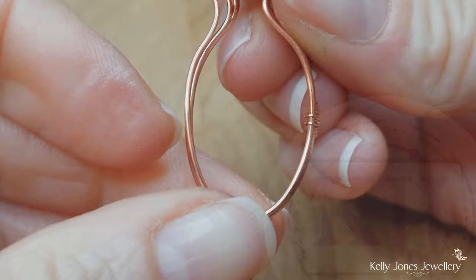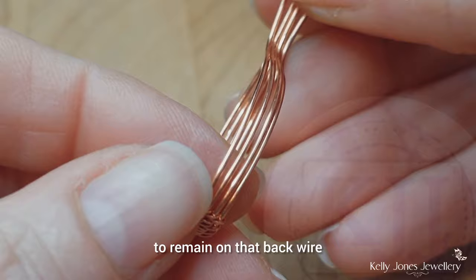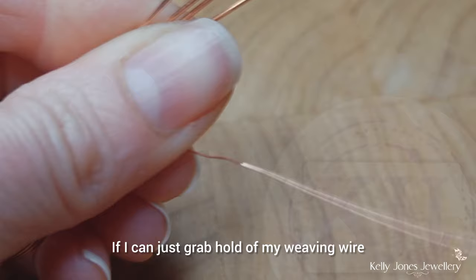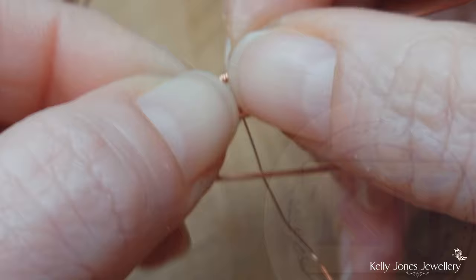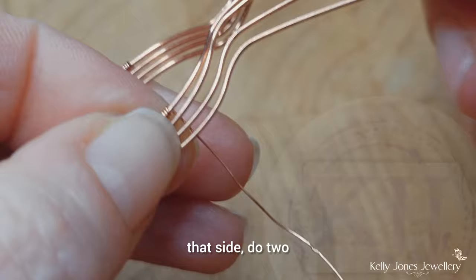This one keeps moving, so make sure that's centrally at the bottom. We'll add another weave on this side, turning it over. We want the three wraps to remain on that back wire. We'll do the same weave again — two repeats. Grab hold of the weaving wire and start with three wraps around the top wire, which is the back wire. Slide that down to be kind of central and do that same repeat on that side. Do two. I've done two repeats of that weave and it's gone right to the top, so slide it down to be central.